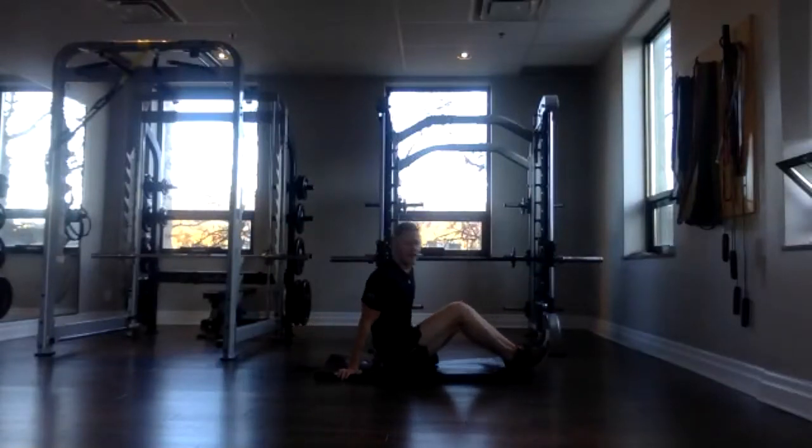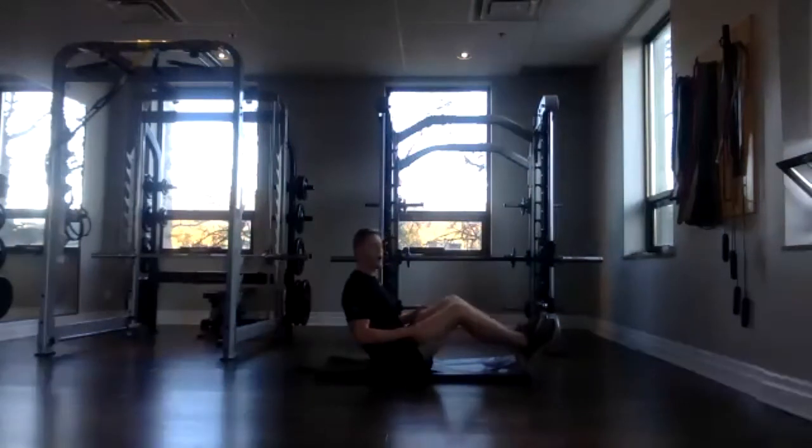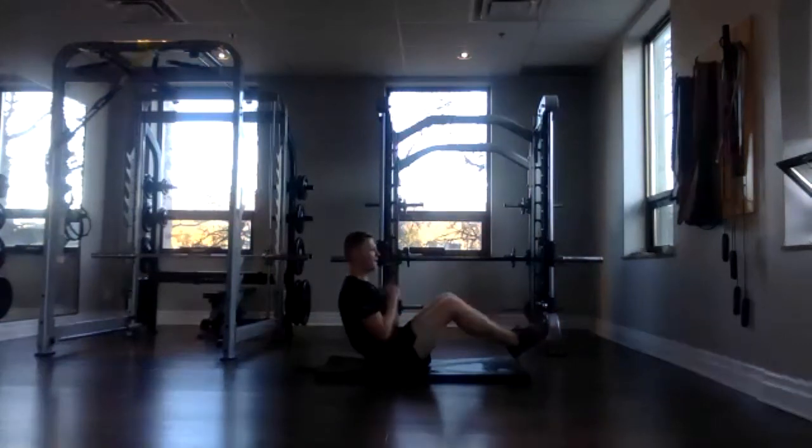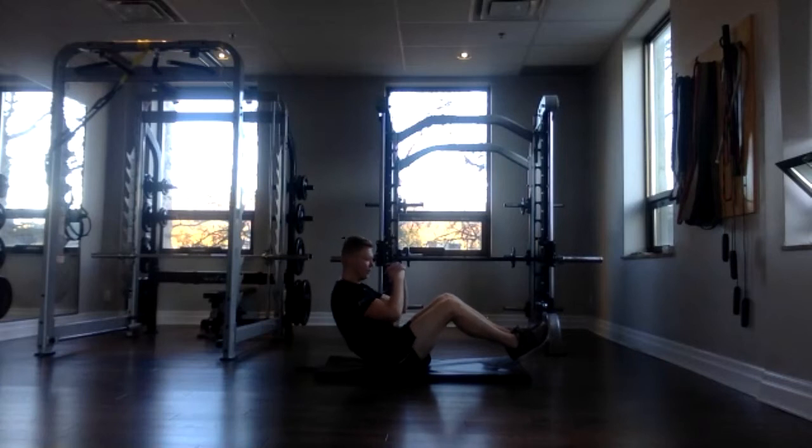Awesome. Now we're into a V-sit. So leaning back just like this, keeping your core nice and strong. 30 seconds. Three, two, one, go. If your low back is bugging you, you can keep your hands behind your bum to help protect it. You can also keep your feet on the floor to make it easier. Awesome job, everybody. Squeeze that core. We're almost there. Three, two, one, and done.